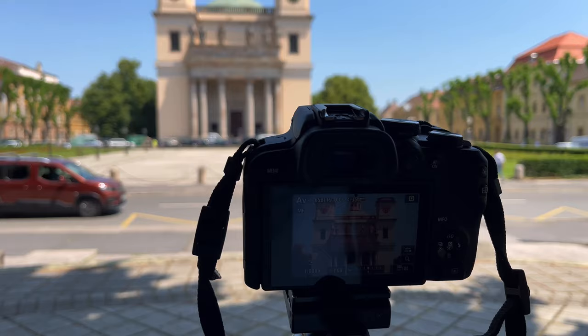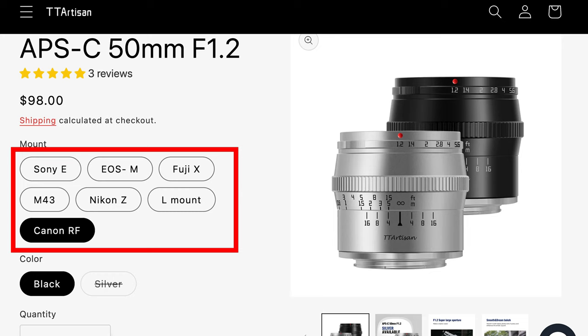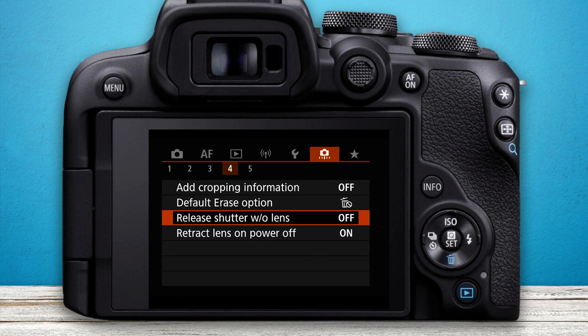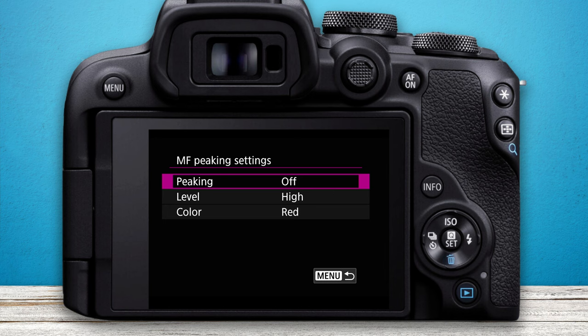This lens is designed to cover APS-C size sensors and it's available for every mirrorless camera mount out there. In this review I tested it on a Canon R10. Because there is no electronic connection between the lens and the body, we have to enable 'release shutter without lens,' otherwise the camera will not expose. Then, to aid manual focusing, go into the AF tab and set manual focus peaking settings to on.